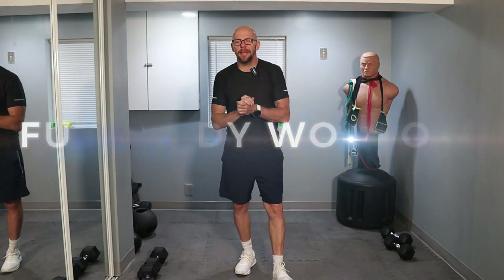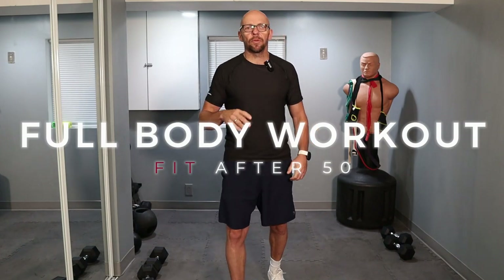Hey guys, welcome back to Fit After 50. Welcome to today's workout. Today we have a beginner, full body, 10-minute workout.